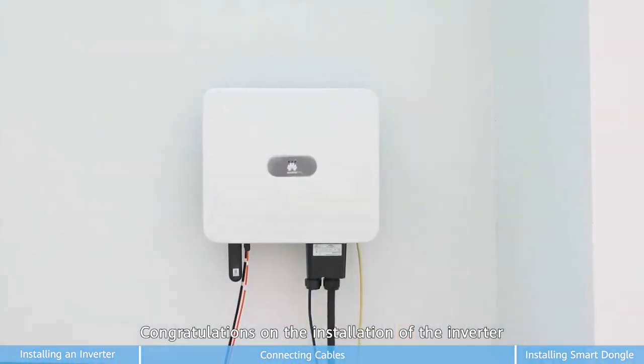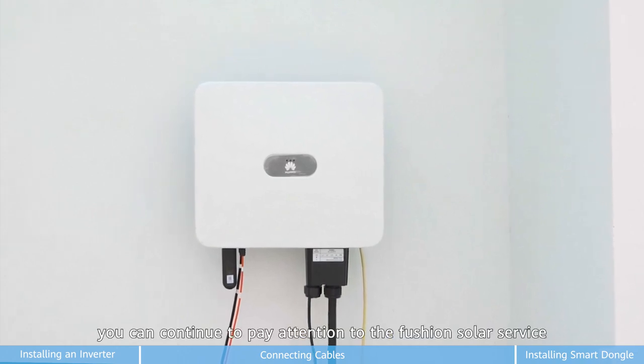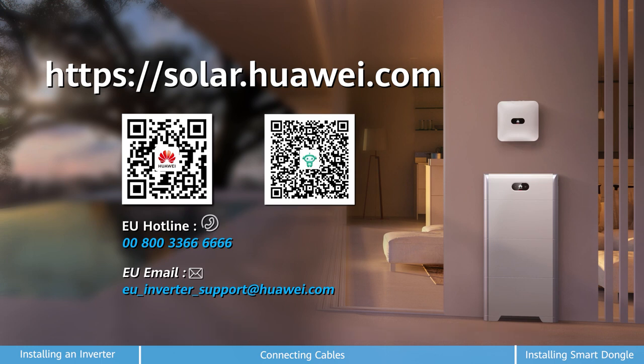Congratulations on the installation of the inverter. Thank you for watching, and if you need more help, you can continue to pay attention to the Fusion Solar Service. Thanks, goodbye.